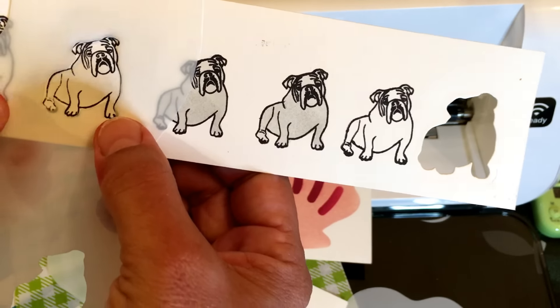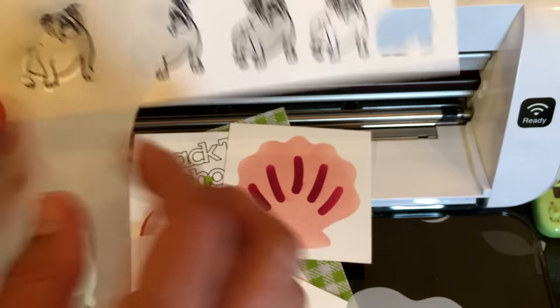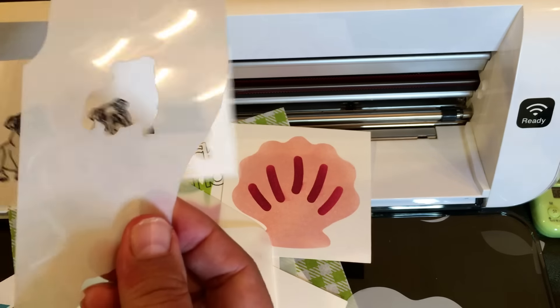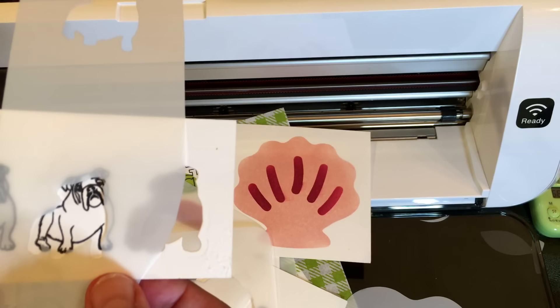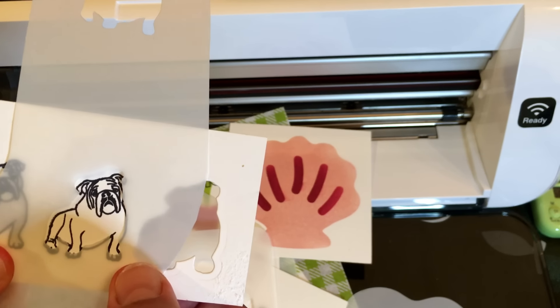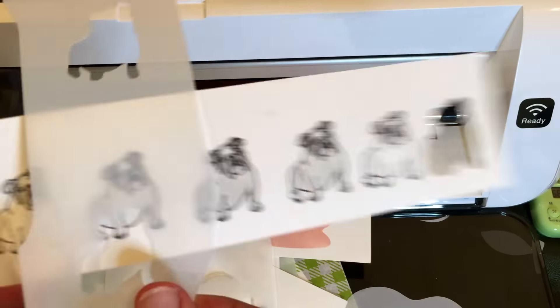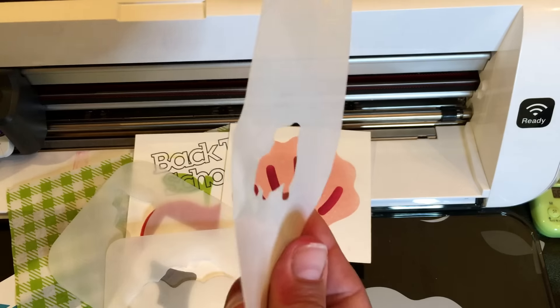Basically you're just masking off the part you don't want to color. My stamping mask is made by scanning in a stamped image and cutting it without an outline distance. If you're interested, comment below — I can do a whole tutorial just on stamping masks since there are more steps involving Scan to Cut data. That's what you can do with a stamping mask, and this is also a stencil.